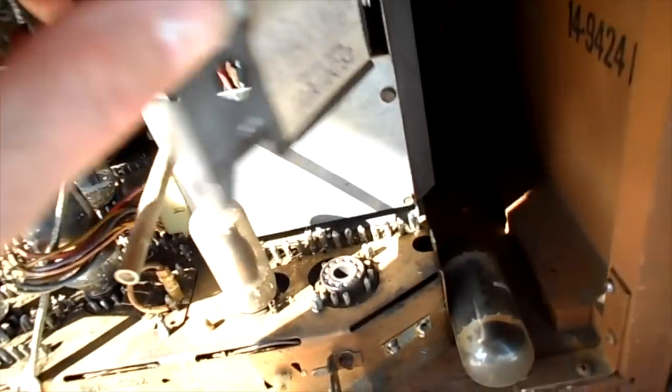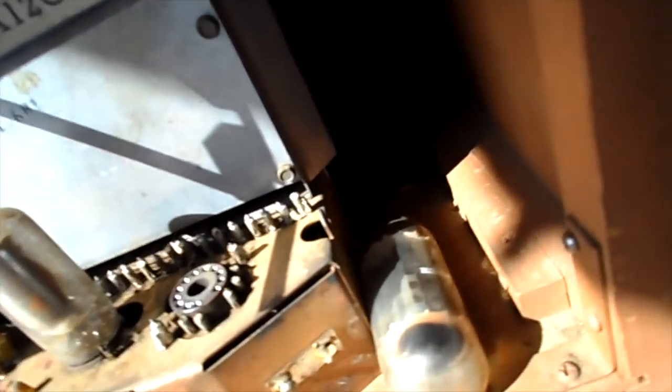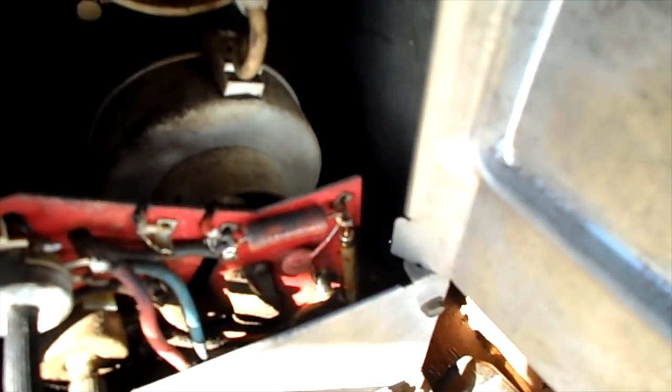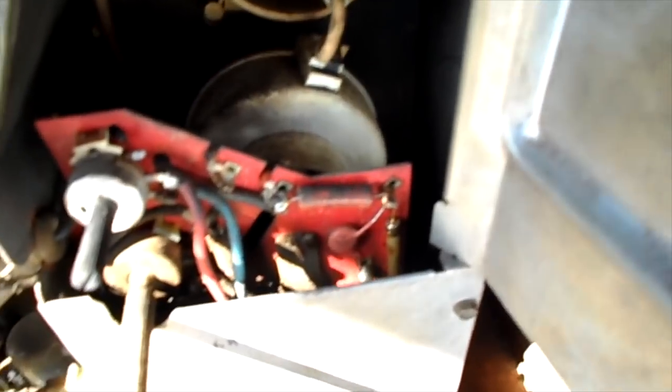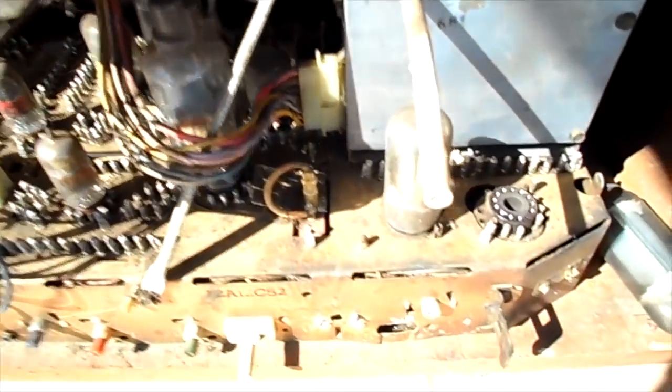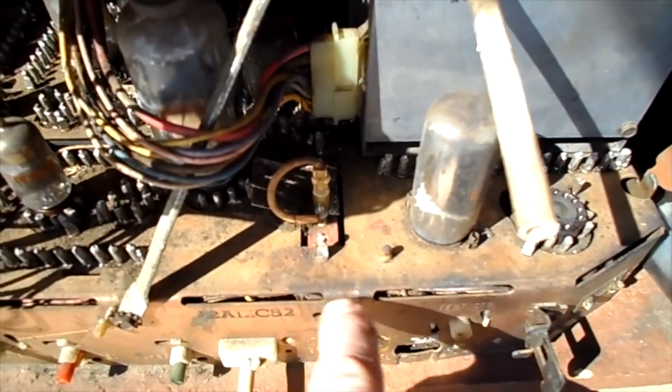I was looking around the side here and wondering what that was in there — that corrosion on the chassis. Further into the cage you can see... it must have been a dead mouse or something, because there's all this paper stuff in there. They've been in here. I'm used to this type of stuff now.